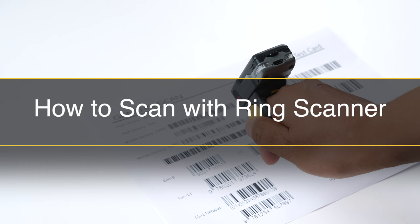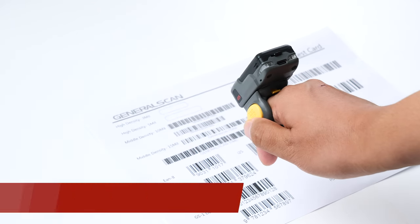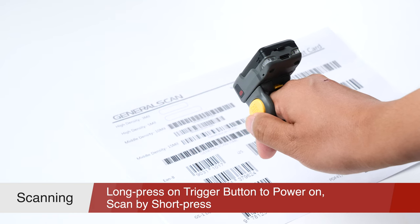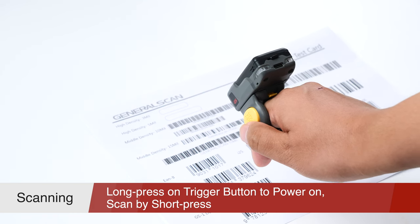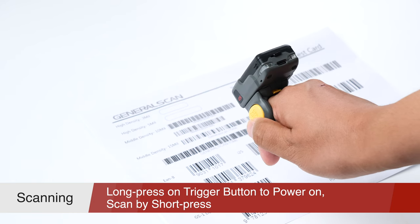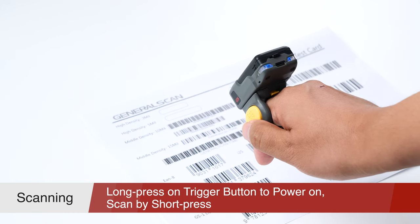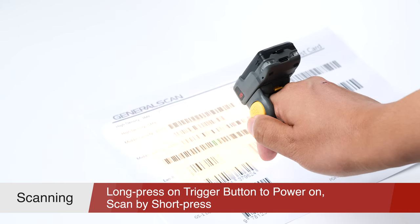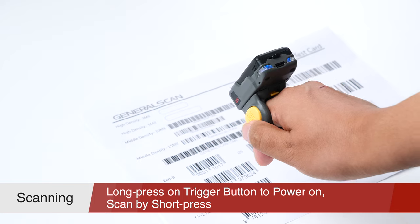Now you can make a scan using the well-assembled ring scanner. Firstly, aim at the barcode with the scanner window. At the same time, press the yellow button with your thumb and align the barcode center with the indicator light emitted by the scanner, adjusting the relative position between scanner and barcode simultaneously. You can hear a beep sound from the scanner, which means that the scanner has successfully read the barcode.